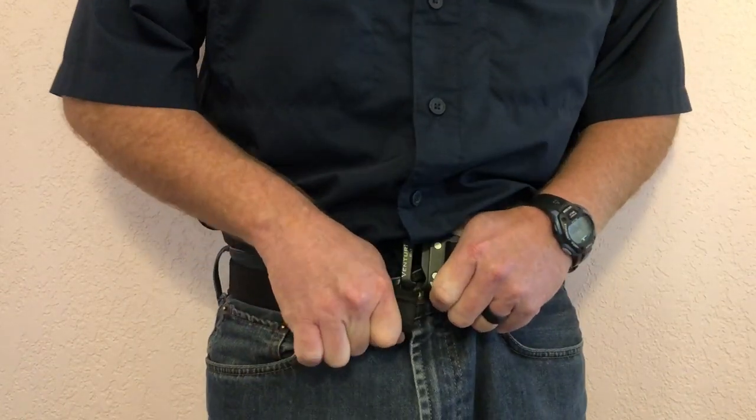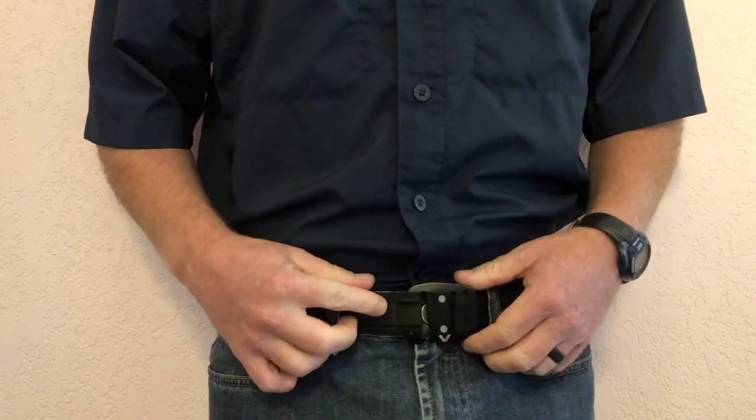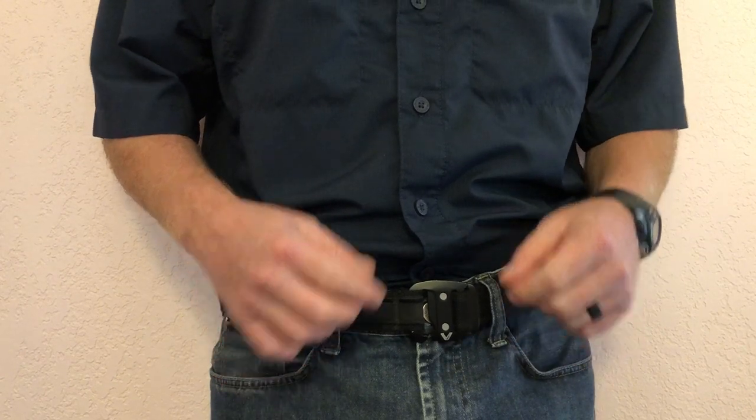Hooked. Unhooked. Hooked. Unhooked. You'll notice I missed it a couple of times — that's actually because I'm looking at the camera while I'm making this video.